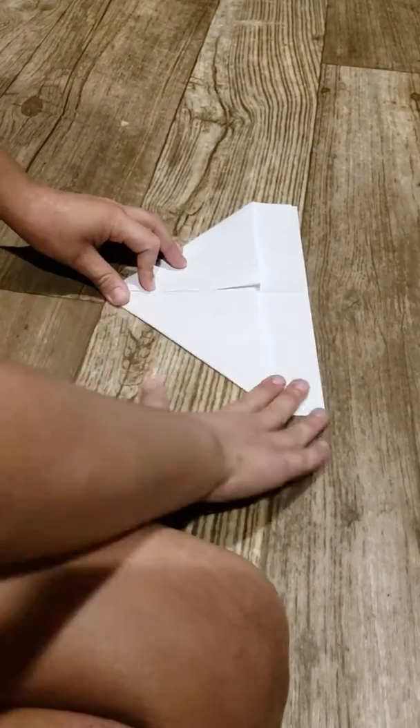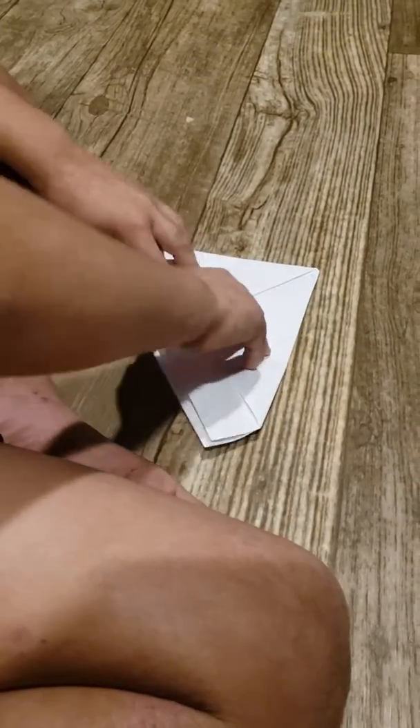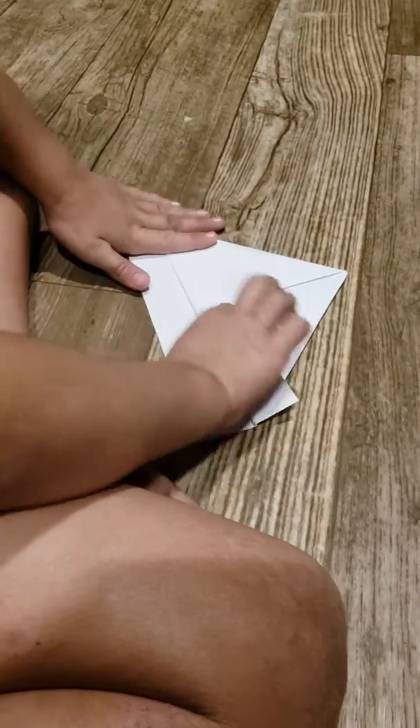Then do another one. Then take this little flat, then put it over it to cover. Then do the same thing on the other side.